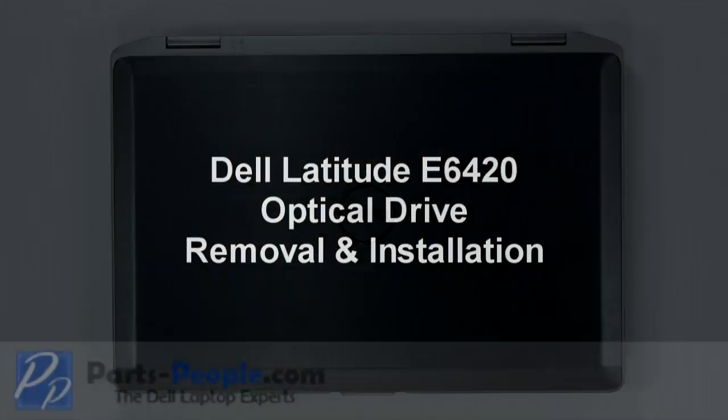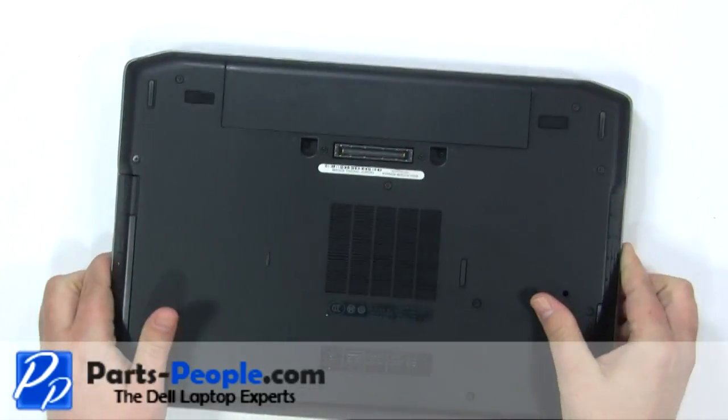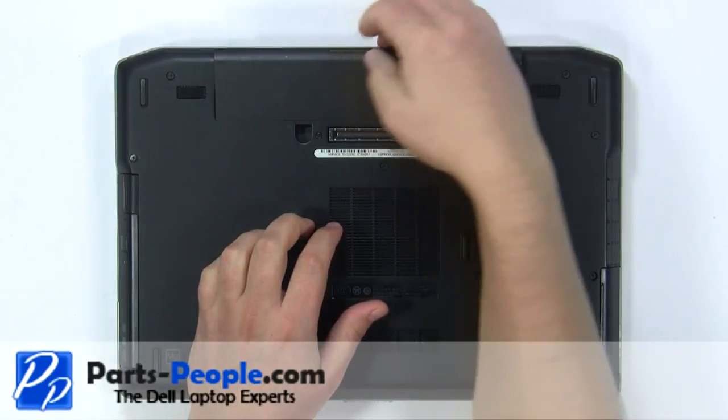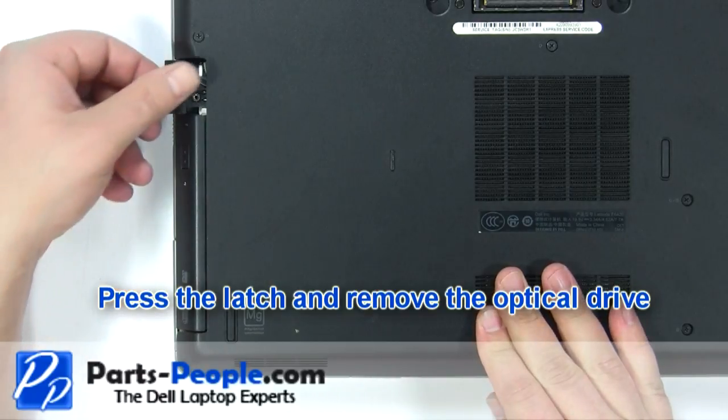This video will show how to place the optical drive on the Latitude E6420. Slide the latches over and lift the battery out. Press the latch and remove the optical drive.